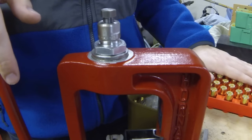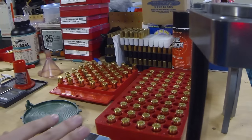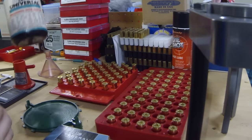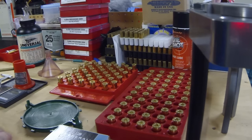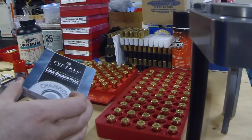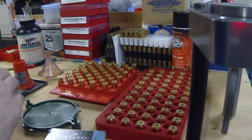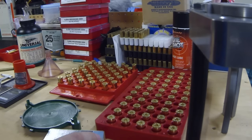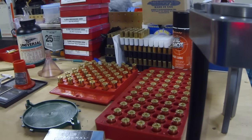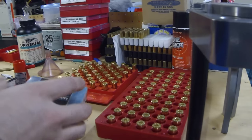Okay, that was the last round full-length resized. Now we're going to put in some primers. The load we're using today is 8 grains of Universal with a 240 grain semi-wad cutter bullet and some large pistol primers. I have magnum primers right now - I don't have any standard primers. I have tested this load with magnum primers and I can't tell any difference at all between the two, but the recipe does call for standard primers. If you only have magnum primers, they can be substituted in this instance.